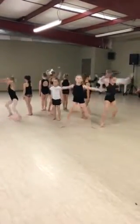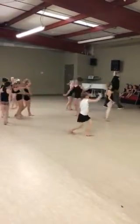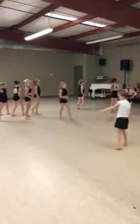Stand up. Up. Low. Low. Up. Go. One, two, three. Four, five. One, two, three. Four, five. Leg. One, two, three. Up. Up. Up. Down. Jump. Okay, stop right there. Up. Thank you.